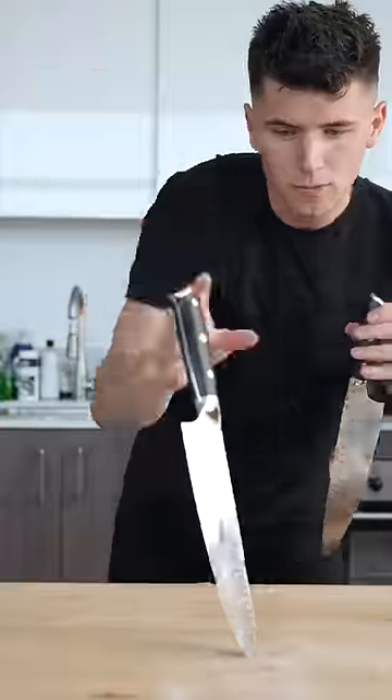Let's make a bloomin' onion in an air fryer. I've finally done it — I've joined the air fryer gang.